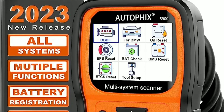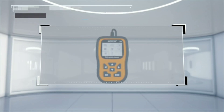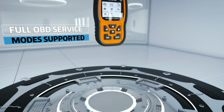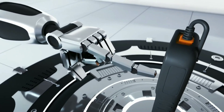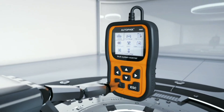In terms of performance, the AutoFix 5900 delivers outstanding results. The scanner quickly retrieves diagnostic information and provides accurate readings. We tested it on various vehicles and it effectively identified and cleared trouble codes. The component tests proved to be reliable, allowing us to assess the condition of different vehicle systems.